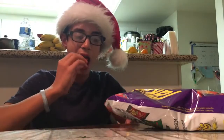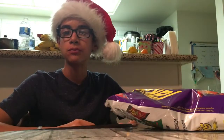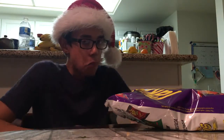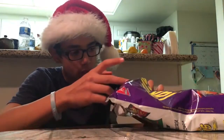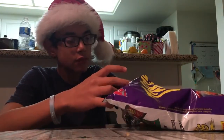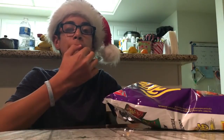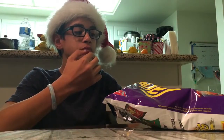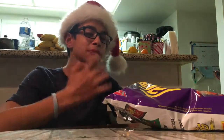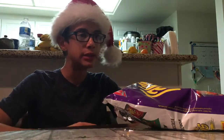Let's see what this one tastes like. It's okay, I guess. It's not really spicy. It's okay.